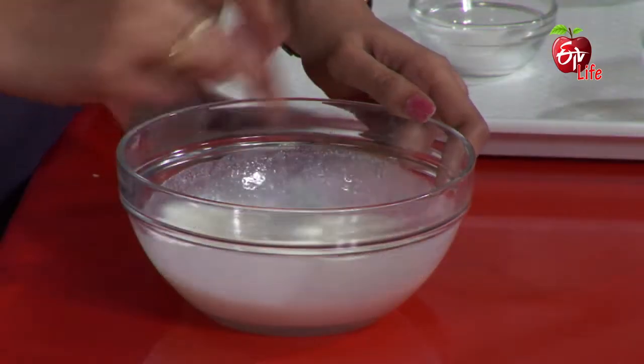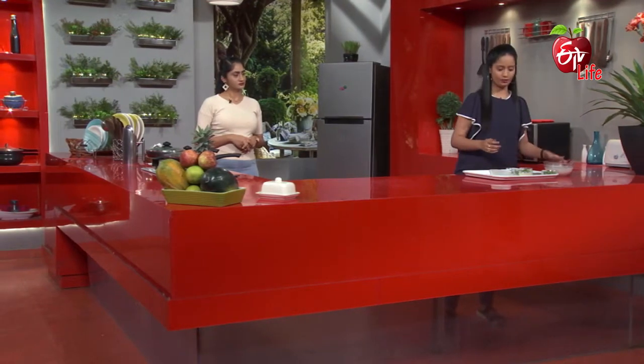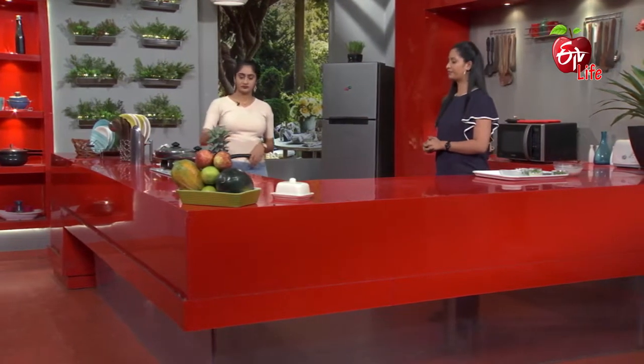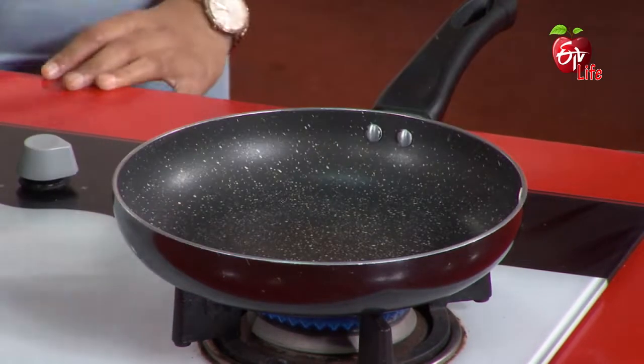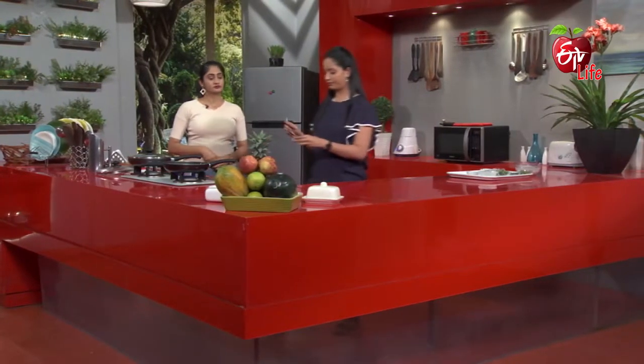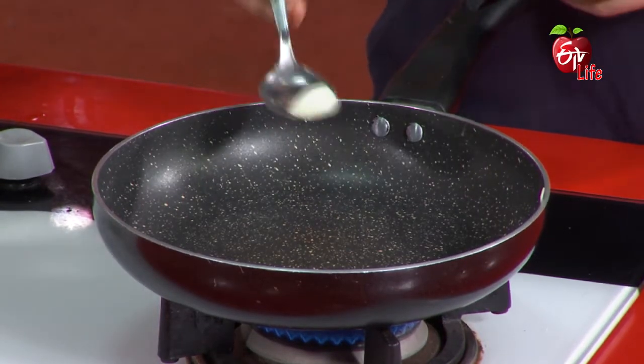Now we will make it a medium consistency. Let's mix it — now we are going to stir it well.